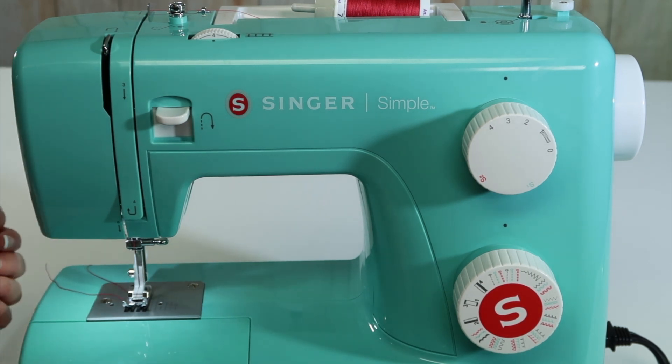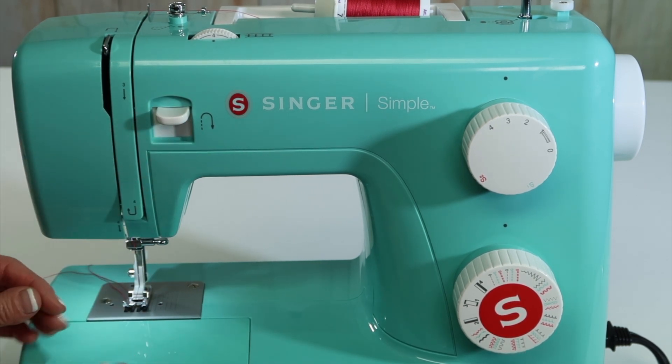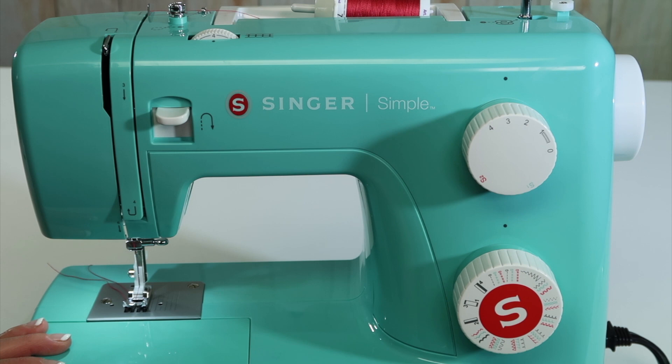When you go to sew, lower that presser foot down. This is your reverse button — hold it down and it stitches back. That will lock those stitches at the beginning and end of your seam. We're going to get into more stitches, and now you have a better understanding of which knob does which operation.